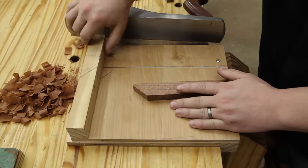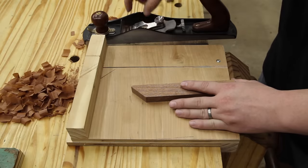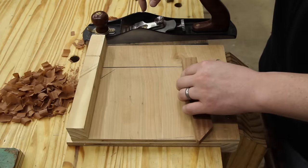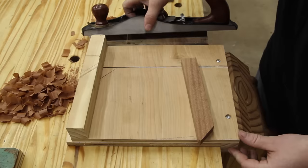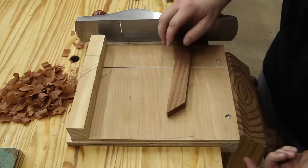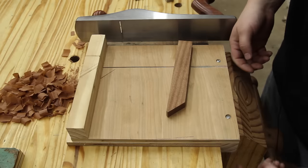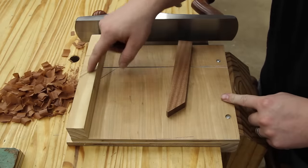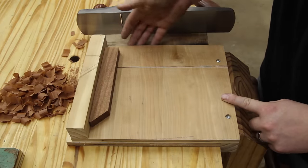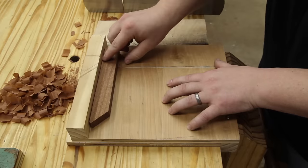Before I make a new shooting board for the large plane, I want to show you the one I've had in my shop for a while — this is set up for my number 62 low angle jack plane. Typically a low angle blade will do a better job at end grain work than a regular blade, though that's not to say you can't use a regular angled plane on a shooting board. You've got a hook at the bottom to prevent it from sliding forward, a fence at 90 degrees to the direction the plane travels, and two platforms — one for your material and one for the plane.